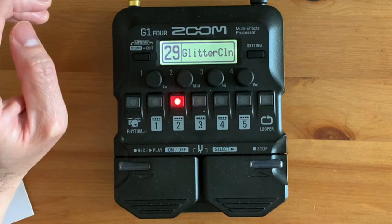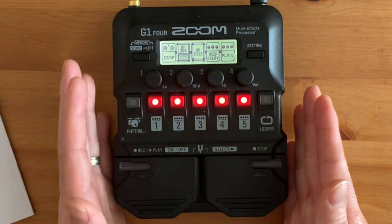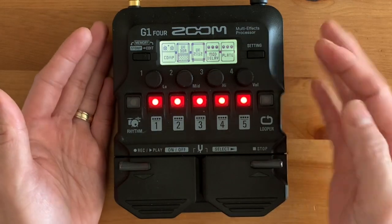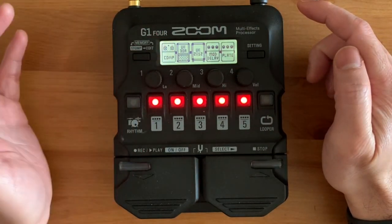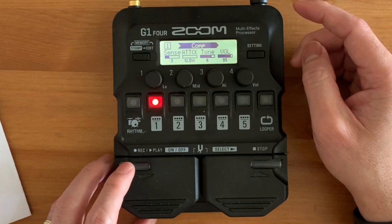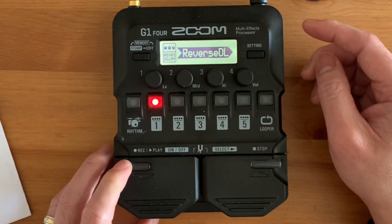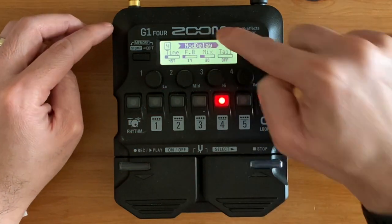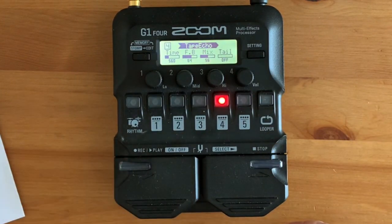We're going to edit this one. Click edit. Because this pedal doesn't have a stereo delay, we will put two delays for this particular patch — the modulation delay I will edit, as well as the compressor. Let's go to the edit settings. For the comp, we'll change it. Here's the delay — analog delay. And then the other one, which is modulation delay, we will change it into my favorite: tape echo delay.